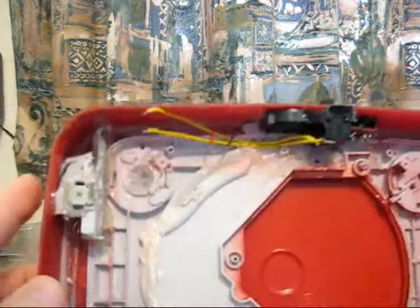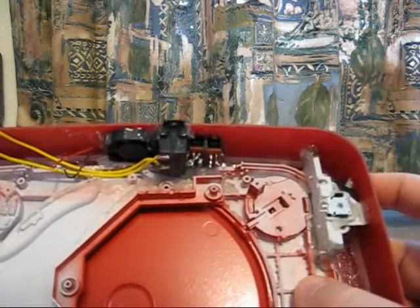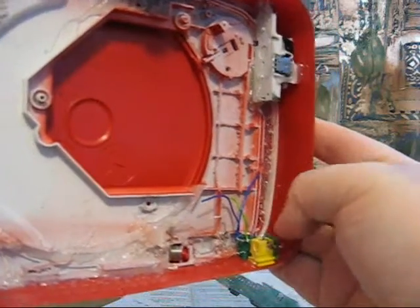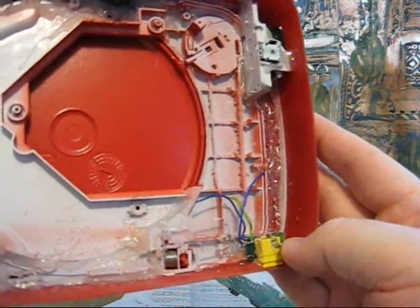These are the shoulder buttons — analog. As you can see, nice, free, easy movement. Working down, there's the headphone jack, the green one, and the recharge port for recharging the batteries when I put them in the system.